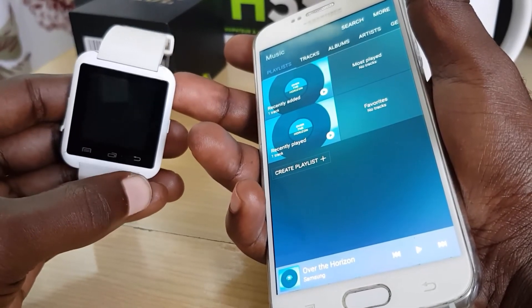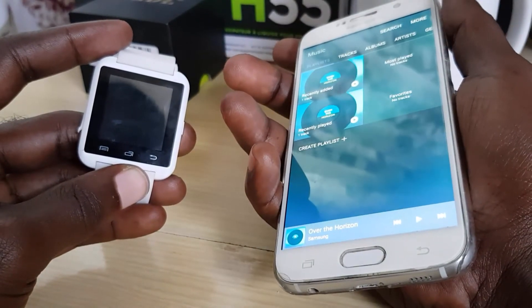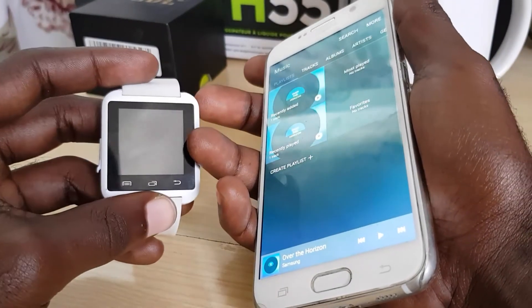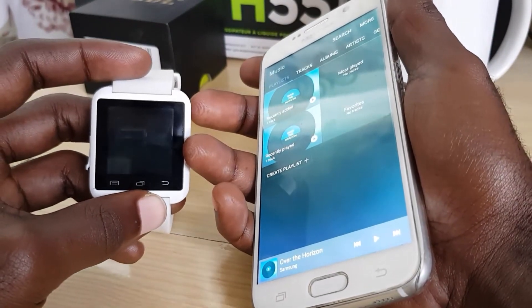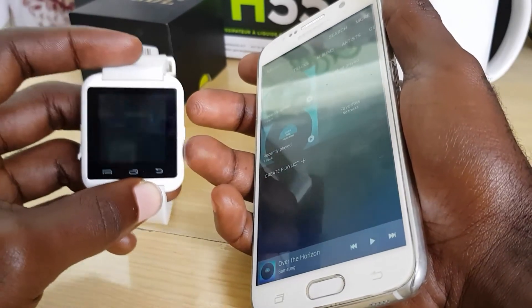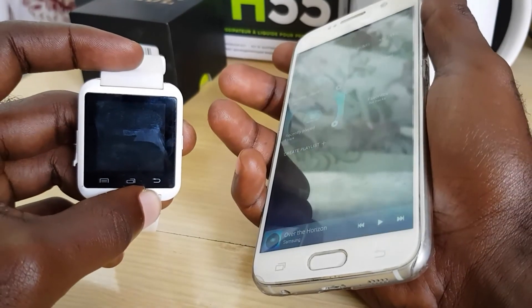Or I could make a call and answer it from the watch without touching the phone at all. You get the idea as to how this works once they're paired. This is basic functionality — for more advanced functionality you actually need to install software on the phone, similar to BT Notifier.